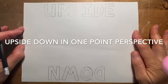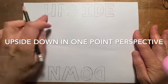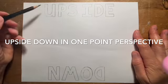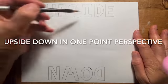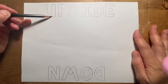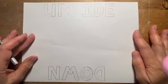So by now you've watched the slideshow and you've set up your letters. You can see I have 'upside down' written here in block letters. Notice how I erased those guidelines that I had at the top and the bottom — here and here — because you don't need those anymore.